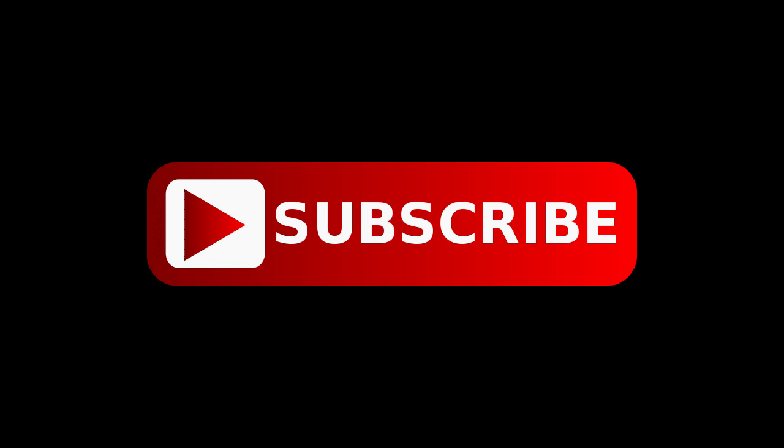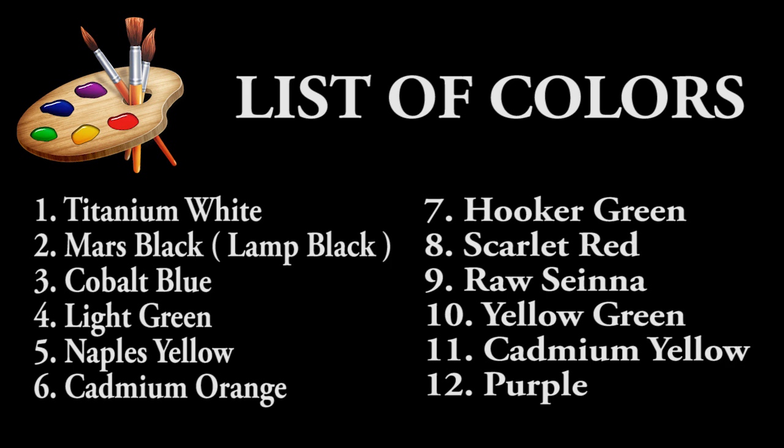Don't forget to subscribe to my channel for more free painting tutorials in the near future and updates on my channel. You can also find the list of colors I used in this demonstration — just scroll down to the description of this video.